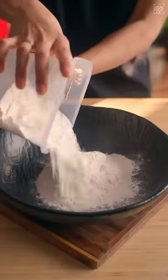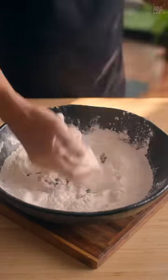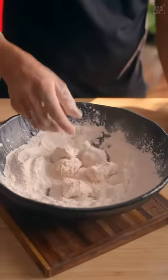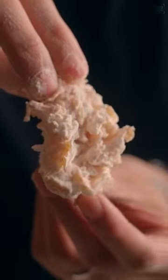In a bowl, add a good amount of maida, salt to taste and mix well. Now add a few pieces of the chicken and massage well with the dry flour. Remove excess and dip into ice-cold water for a few seconds. Now dump it again into the flour and massage well. This will create those crispy bits on the chicken popcorn. Just look at this beautiful texture.